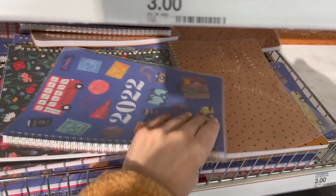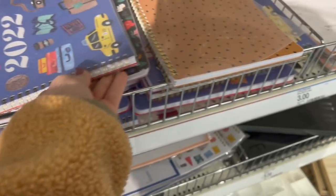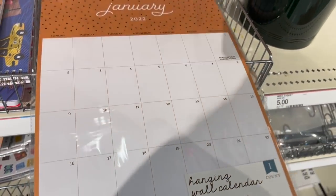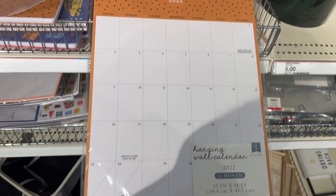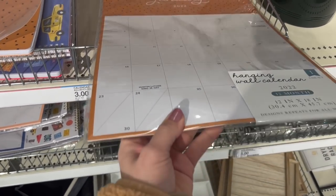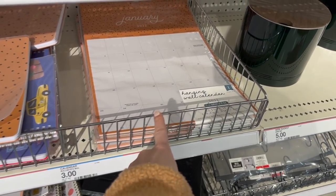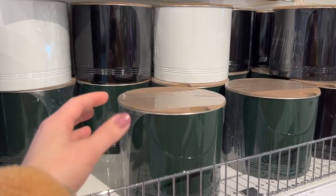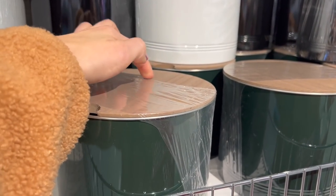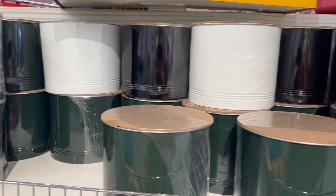They have 20-22 notebooks for $3 with blank pages. This wall calendar is a good deal — I probably spent $7 to $10 on this at the beginning of the year, but this one is only $3. We keep a wall calendar in a common area of our home so we all know the big things going on. They also have $5 storage containers with a pretty wood top, available in green, black, or white.